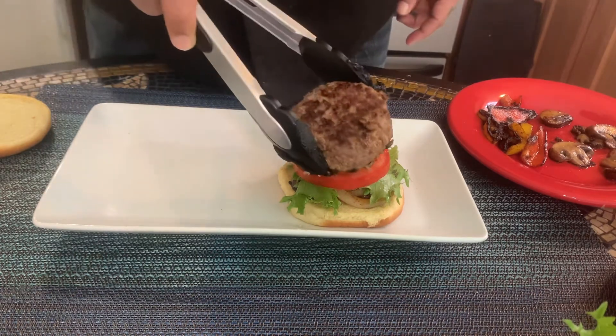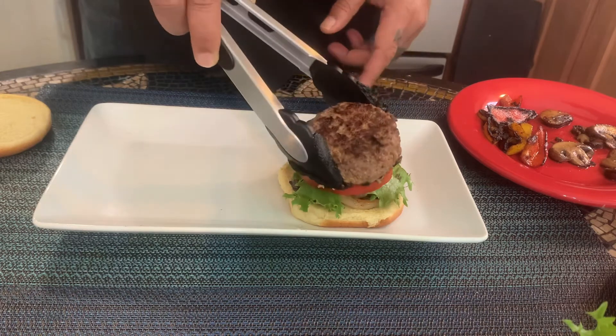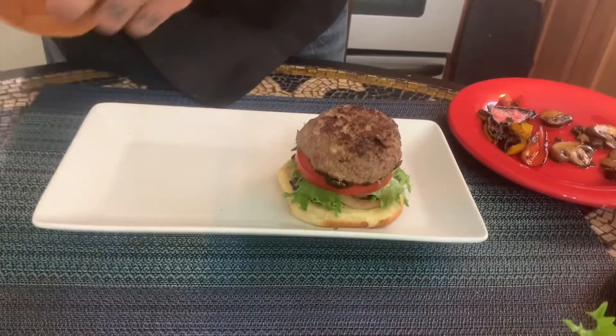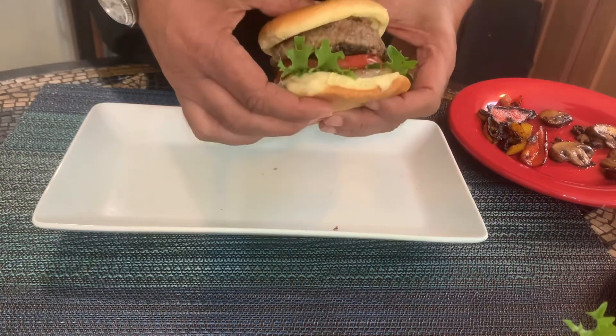Let me pick a burger. I have four toppings — correct. And here you have it.